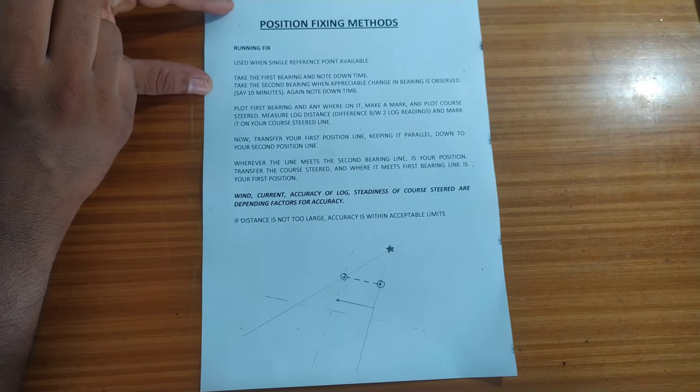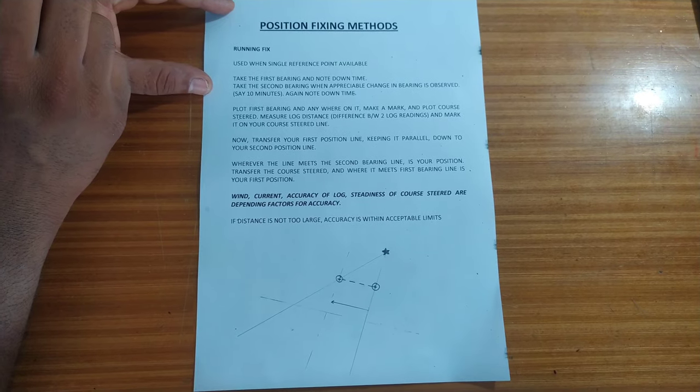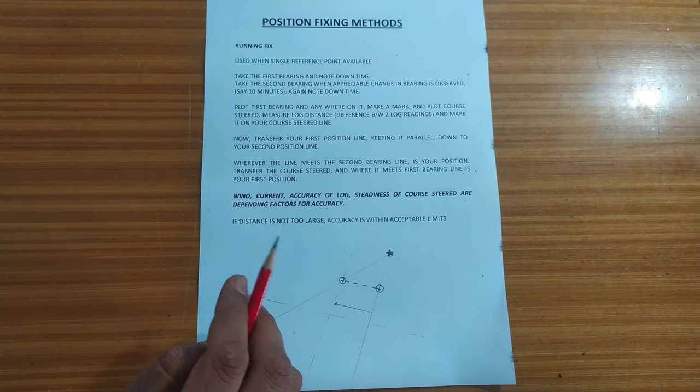Good afternoon. This is one in a series of videos covering different position fixing methods. Today we will be discussing running fix.